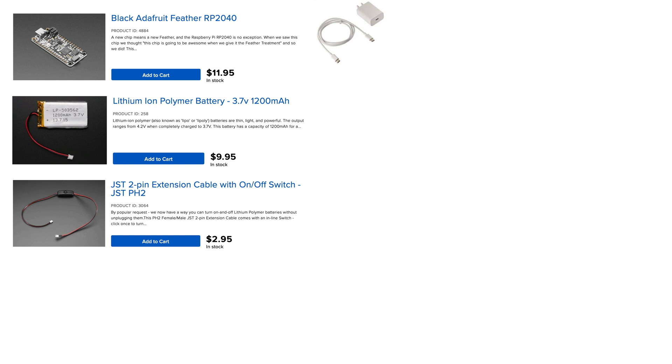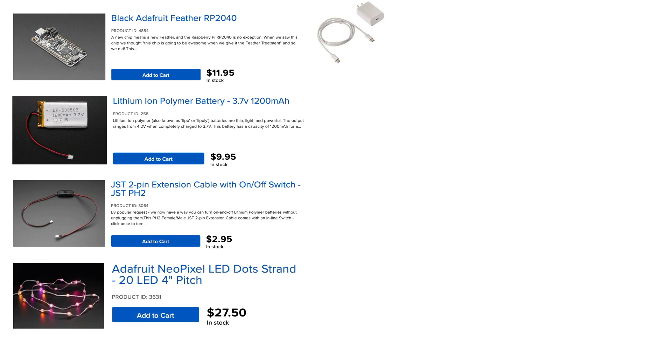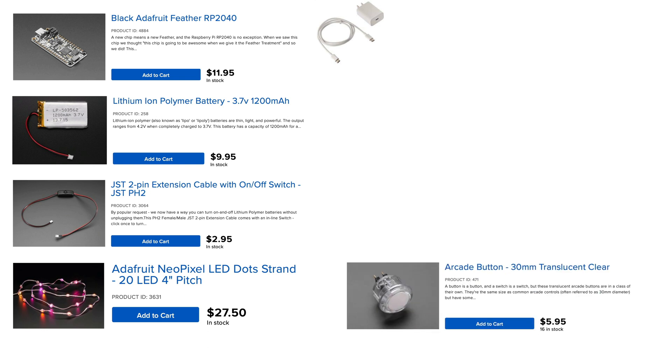The JST cable gives a nice click sound when pressed and allows the plush to be turned on and off without unplugging the battery — a nice solution because it doesn't require you to solder in an extra switch. You'll also need a strand of individually addressable NeoPixel lights. These usually come in 20 lights per strand, which was perfect for my project. You can choose either 2-inch or 4-inch pitch, meaning the space between the lights. Measure what would work best with your plush before ordering. I also used a button programmed to change between the different lighting animations.